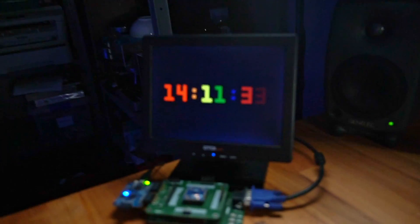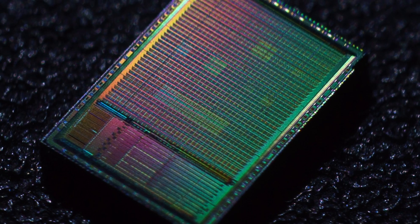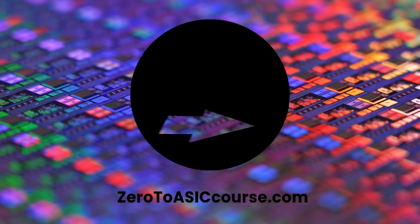This is my ASIC clock — this is the chip that runs it. It was my first ever chip and the clock is one of nine designs inside. If you want to learn how to design your own chips and even get them made, then check out my Zero to ASIC course and sign up for the newsletter.